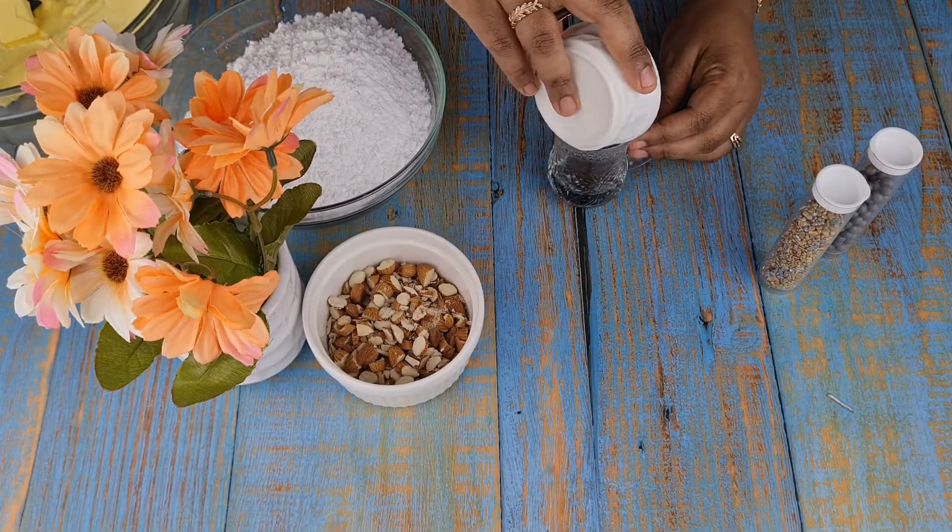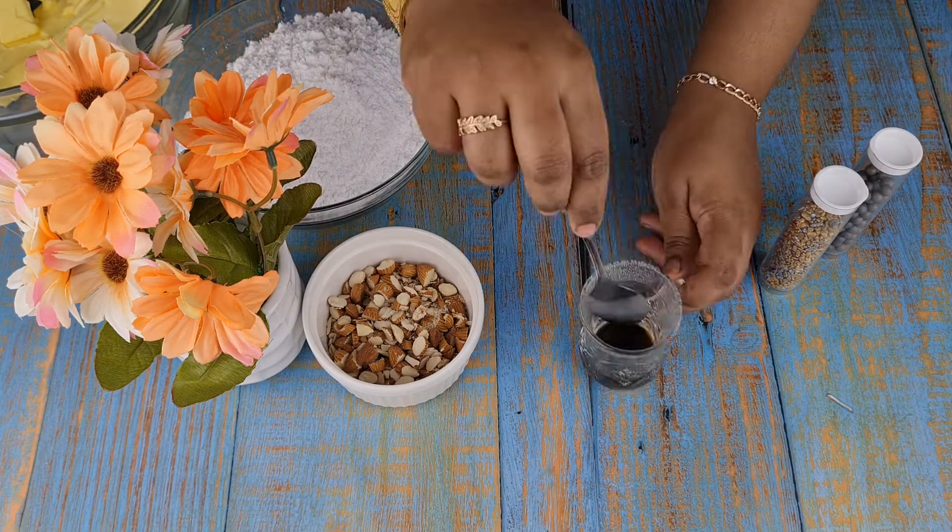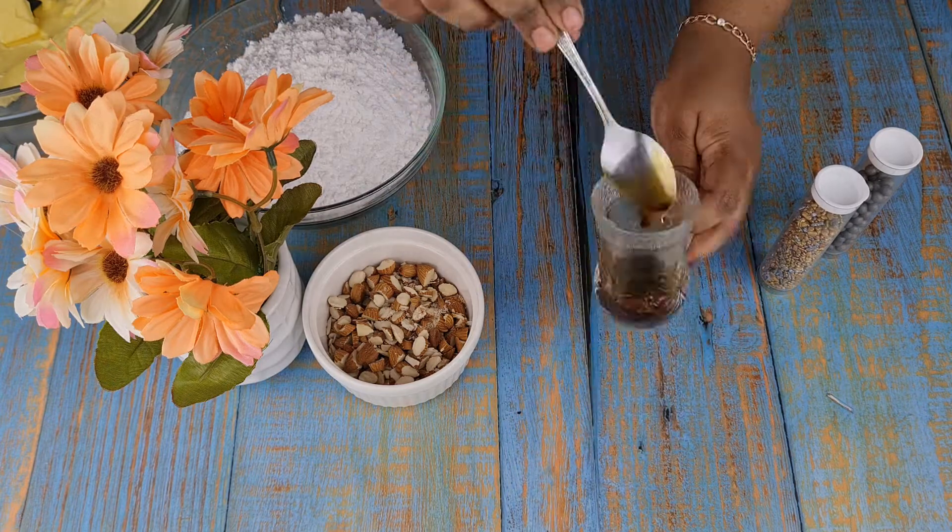Now take 2 teaspoon hot water, add 2 teaspoon instant coffee, mix it well and keep it aside.